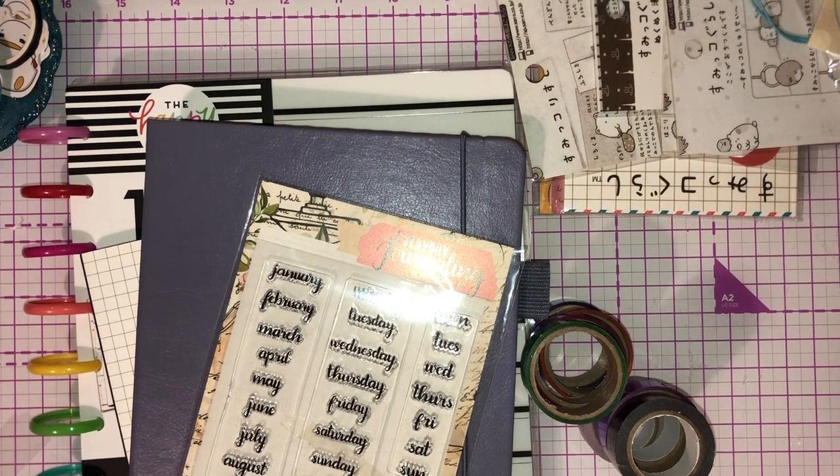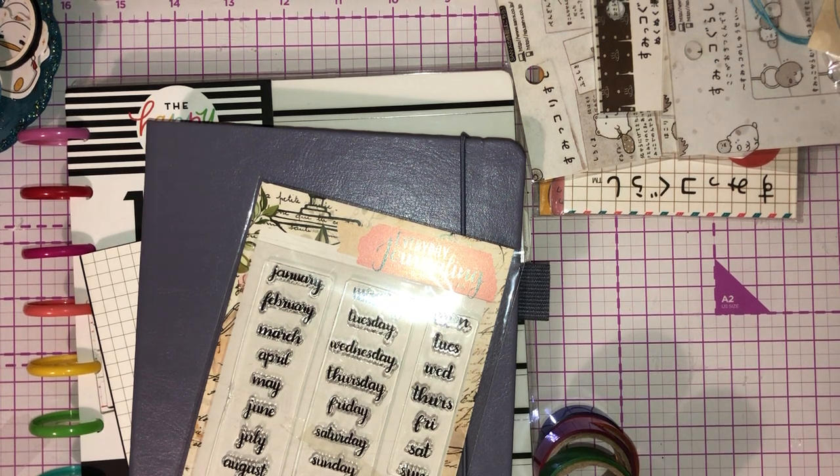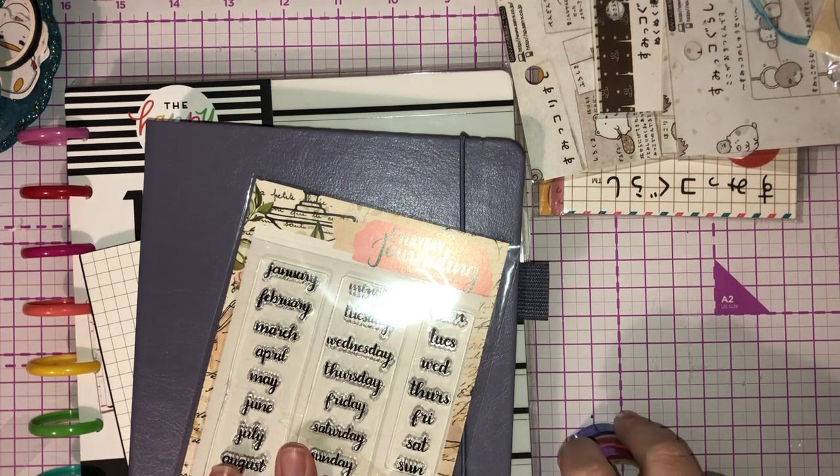Hey guys, so I've come on here tonight to share with you a haul from various places. I did record the first bit of this but I've deleted the footage, I don't even know how or whatever. So I haven't got the packaging for some of it.